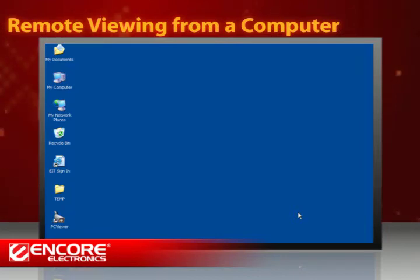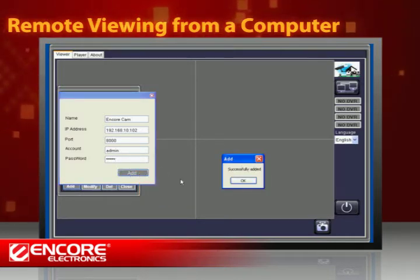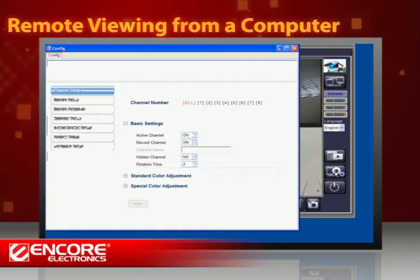The first time using PC Viewer, you'll have to add the DVR to the program by clicking on Group, and then Add. Enter a name for your DVR and its IP address, then your account name and password. If you check the box of the DVR you just added, you'll see the views from the connected cameras. By clicking on the setting button on the right panel, you can also modify the recording settings.